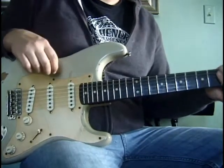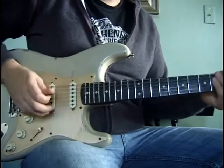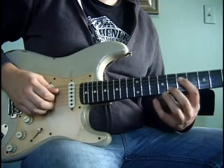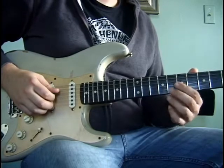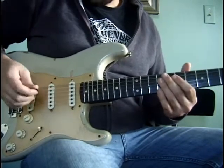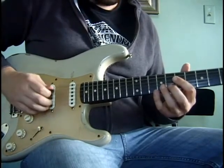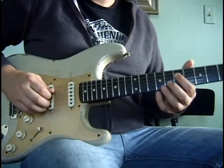Today we're going to do this Albert Collins style lick. We'll start by putting our first finger on the seventh fret of the D string, then with our middle finger grab the eighth fret of the B string and slide up to the tenth fret. With our right hand we're going to pick the D string and then with our middle finger pluck the B string. Slowed down it's going to sound like this.